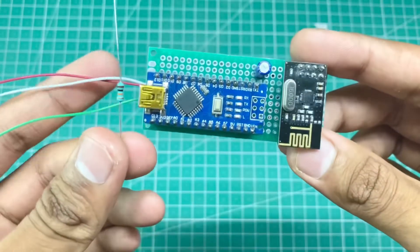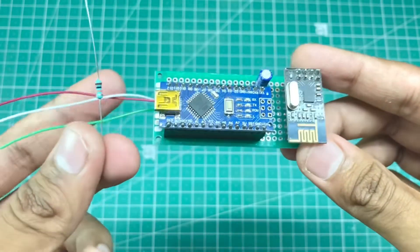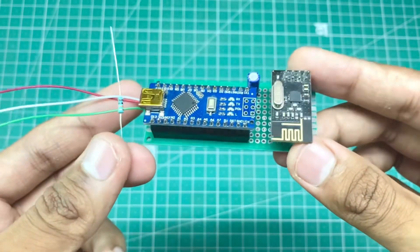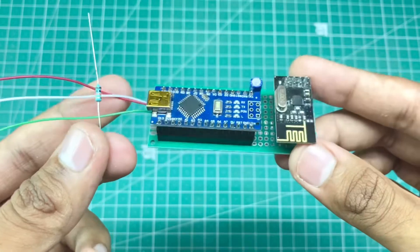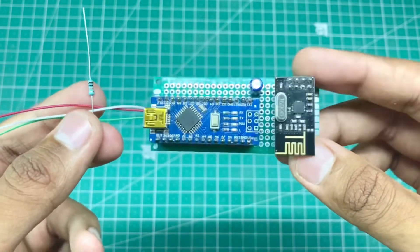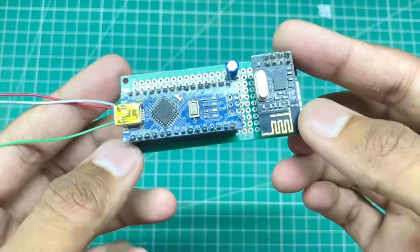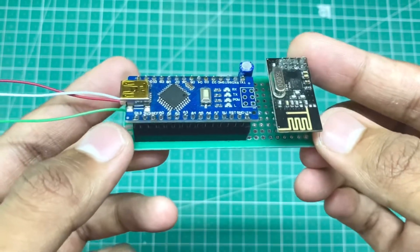The next thing is a 10kΩ resistor in line with the PPM signal wire, because the PPM signal output voltage from some transmitters may be too high for Arduino Nano, so this resistor is for safety. And don't forget to add a 10μF capacitor across the power pins of the NRF24 module.